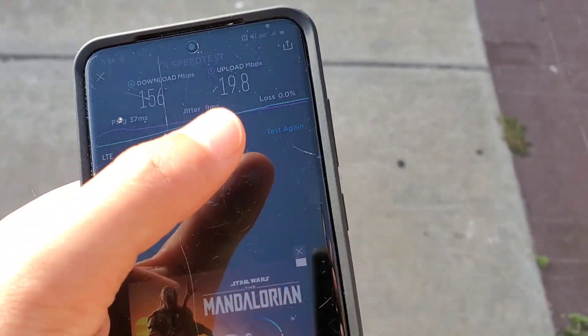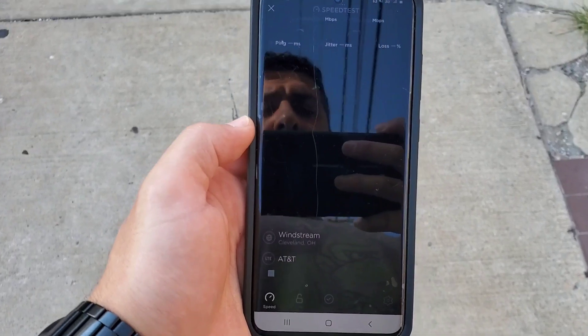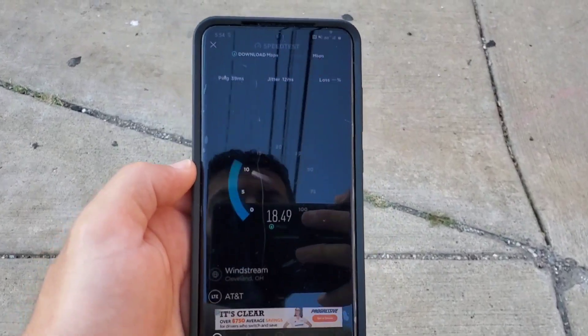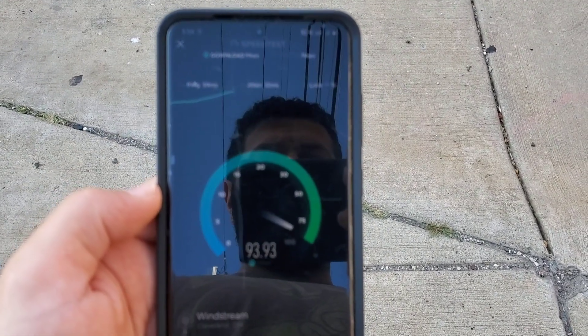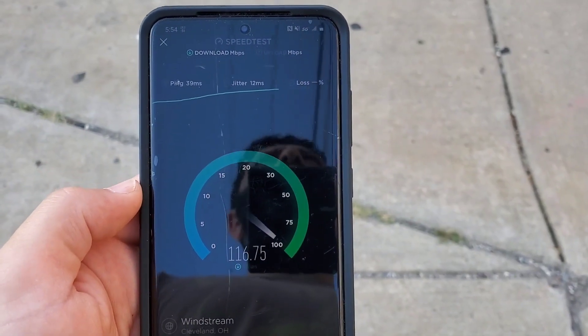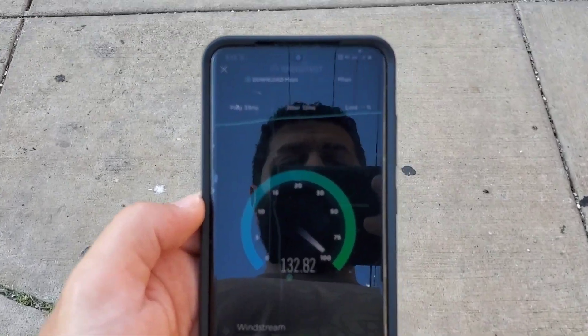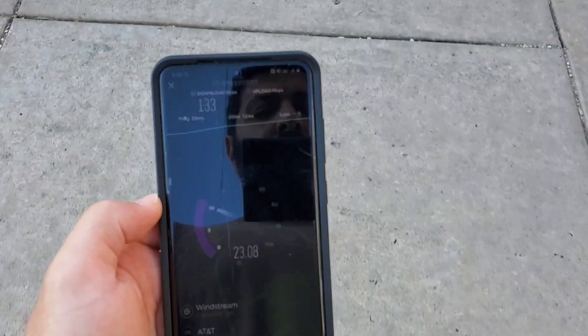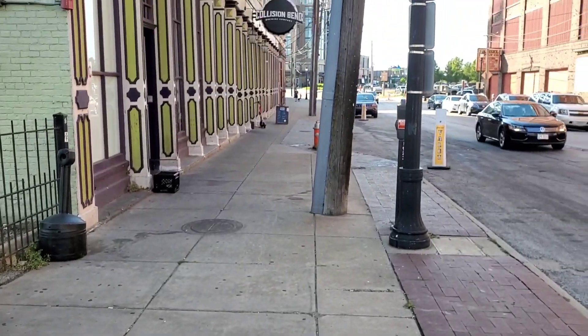What is up SMT Nation, it is your boy the SMT. I have a very special edition of Speed with Sneed today — we're going to be doing some field testing on AT&T's 5G Plus. This is AT&T's variation of millimeter wave 5G technology. This is not the regular 5G (N5 or 850 MHz 5G), nor is it 5G E, which is essentially just advanced LTE. We'll go through all the testing I did this afternoon and give you a full breakdown.